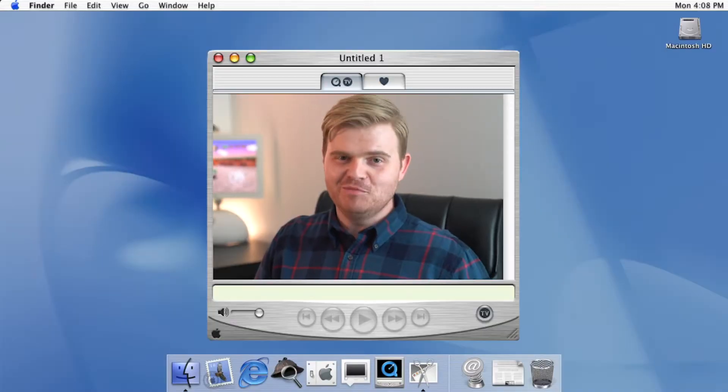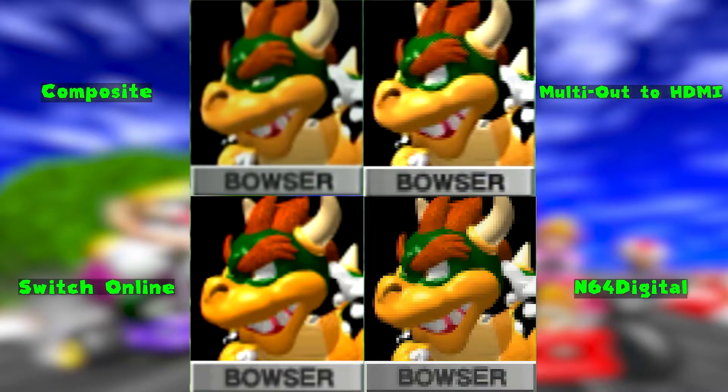My name's Kelly and I'm a boy, so Boy Named Kelly is my channel. I make a lot of videos about technology, like how to do things that are kind of confusing. I used to work at Apple a long time ago. I also like to make videos about things I'm passionate about, like video games and technology.